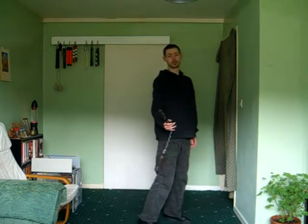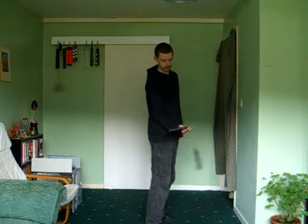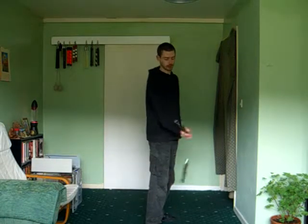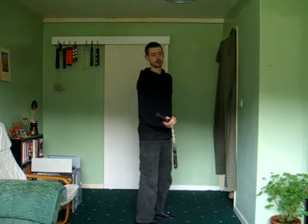Now I'm going to do back-to-front. Again, look at the motion for the spin. Again, same thing — around the wrist, just going in the air.